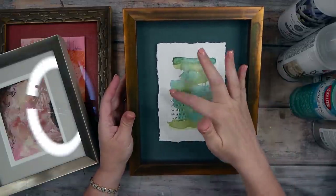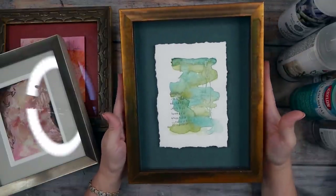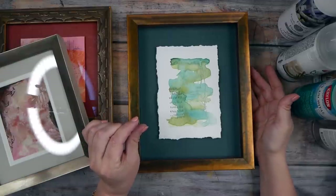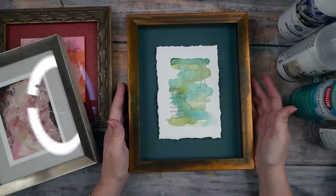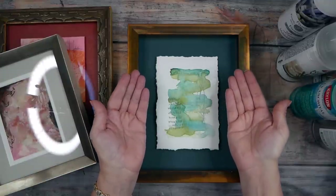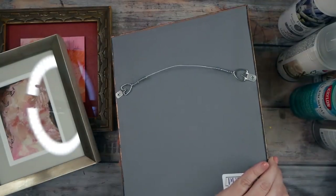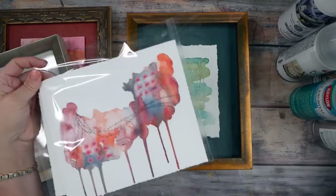I float-frame deckled-edge pieces. That means the piece of art is floating inside the frame with a pretty colored mat behind it that coordinates with the art, and the art is mounted on top of that mat. I don't do this myself, so I'm not sure exactly what the framer uses to lift the art off the mat — some type of foam core or double-sided adhesive with foam core — but it sits up about a quarter inch from the mat. Inside the frame they use spacers to keep the glass from touching the art, and she special-orders a thicker frame to make it all work, then finishes the back with a dust cover.